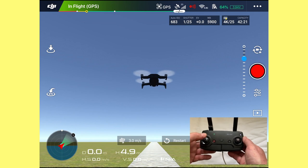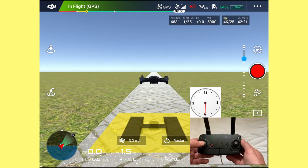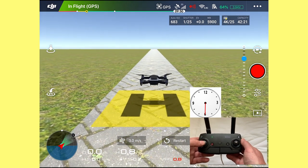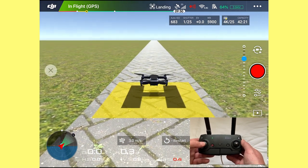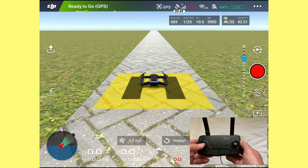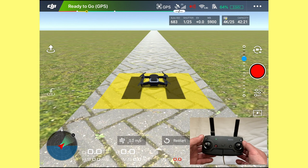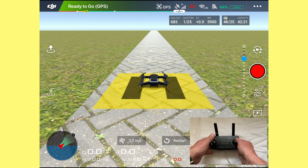To land the drone in the same spot, we're going to pull the left stick down to six o'clock. It'll stop just before landing because of the sensors underneath — hold it down, push past that, and the motors will stop. On smaller drones it will stop about a meter above the ground due to the VPS sensors, then you push past that and it'll land.